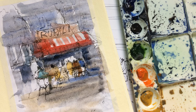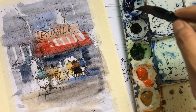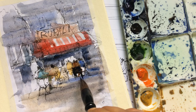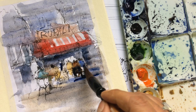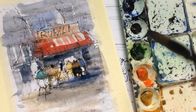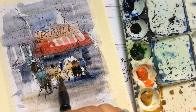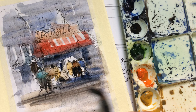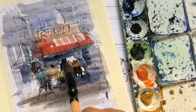Before they leave, memorize the scene — and later you can paint it. In this case I memorized it, so I knew what was there: the scene, the chairs, the surroundings. This is from a very famous restaurant in Pune.